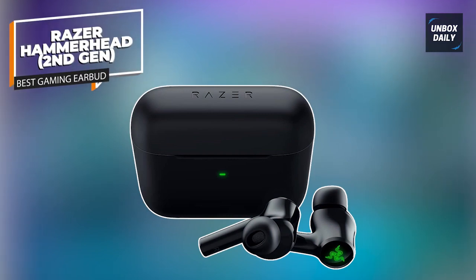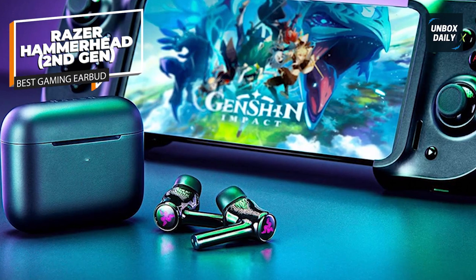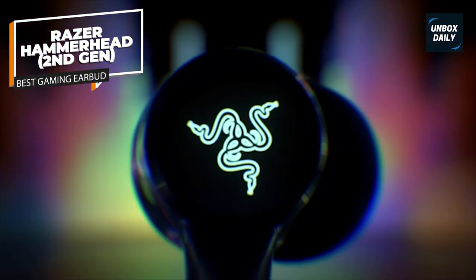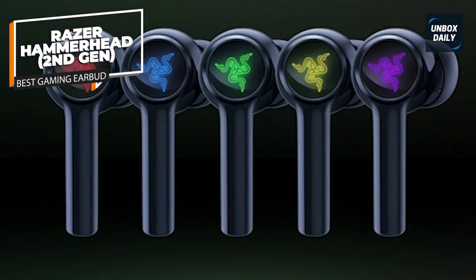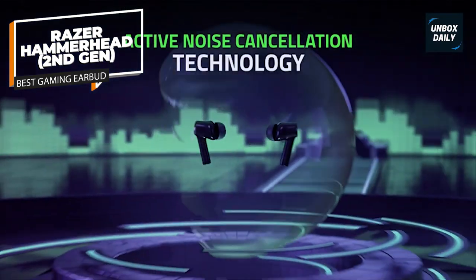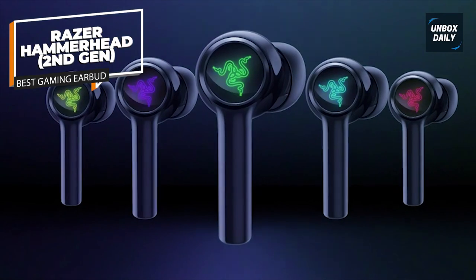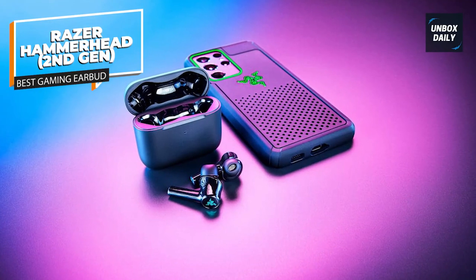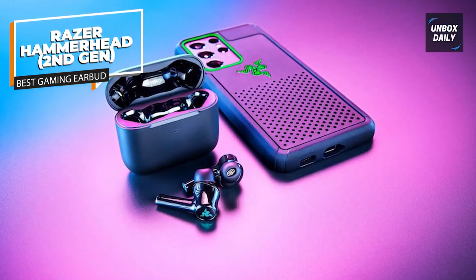With the Razer Hammerhead wireless earbuds, you can feel and groove every note. Its in-ear ergonomic design allows a long-time gaming experience. The noise cancellation feature lets you focus on the game by blocking out external sound. The product is armed with an intelligent microphone that identifies, detects, and clears out unwanted background noise. With the Razer Audio App, you can tweak Razer Chroma RGB settings, remap touch gestures and EQ, and receive improvements through firmware updates.